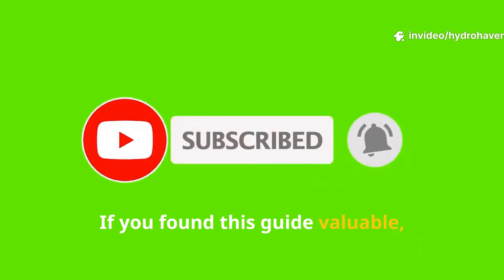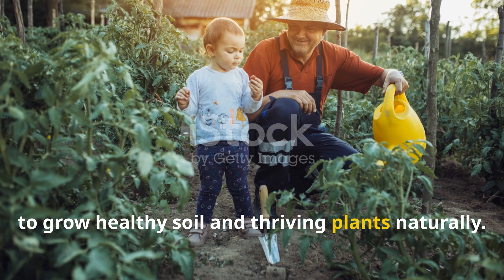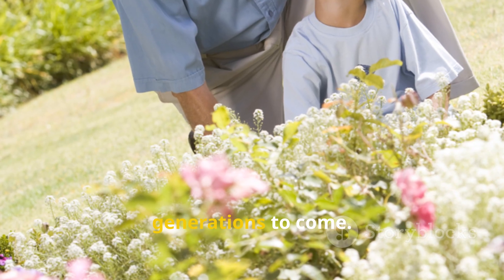If you found this guide valuable, please subscribe to Soil and Plant Doctor and share it with fellow gardeners eager to grow healthy soil and thriving plants naturally. Together, we can return to nature's wisdom and nurture gardens that flourish for generations to come.